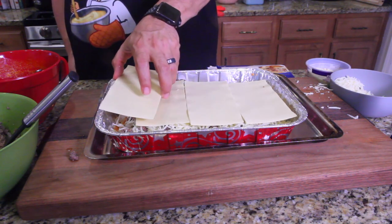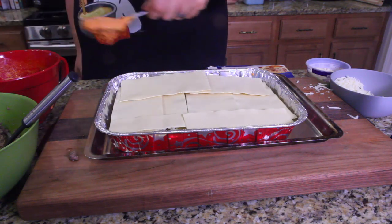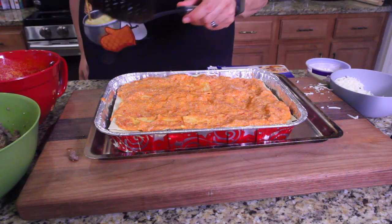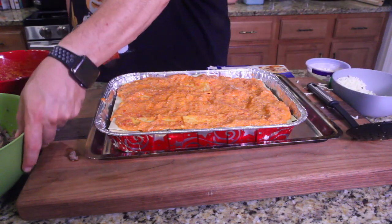You're gonna do it again — put your noodles out. These noodles are weird, they feel kind of like cardboard. Go ahead and get your sauce out again. This is our last layer.